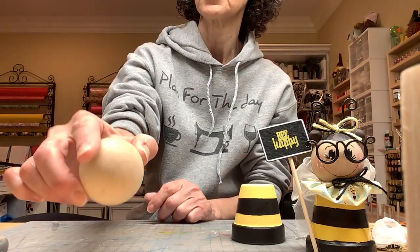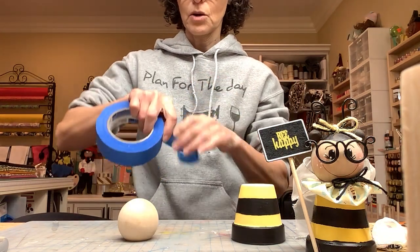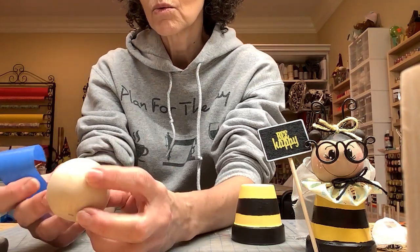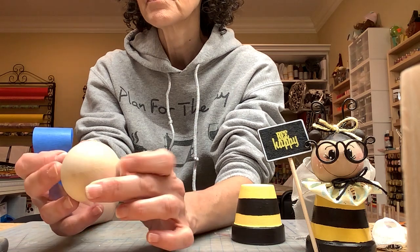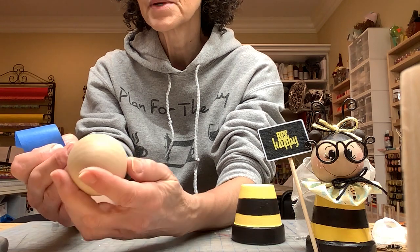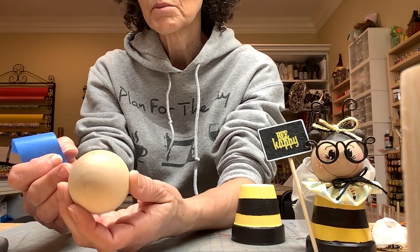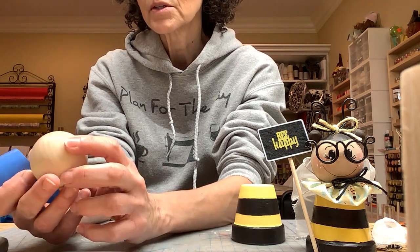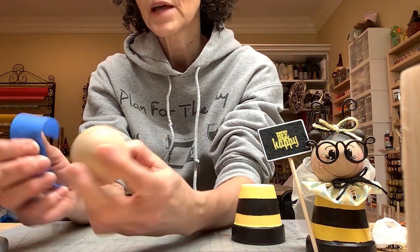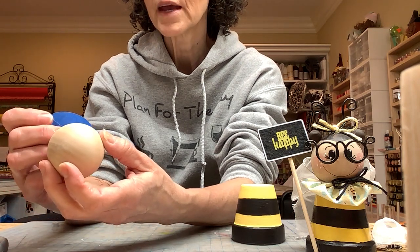It's flat on the bottom and has a little hole, so you're going to start by taping it off so you can paint around it. The wood balls have a grain, so you have to be mindful that you're going to draw a face — pick the side for the face that is the nicest without any marks. I'm going to mark off where I want the hair to start.